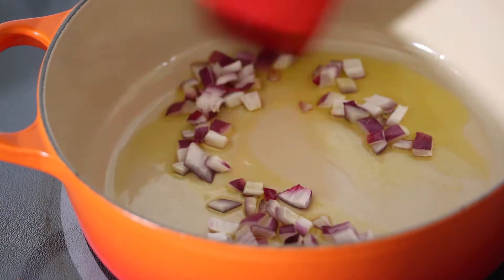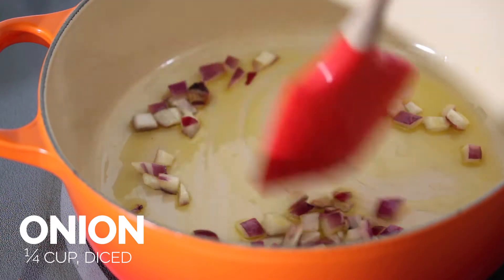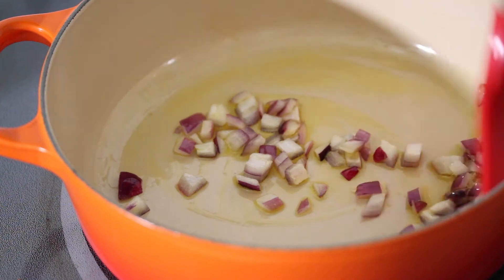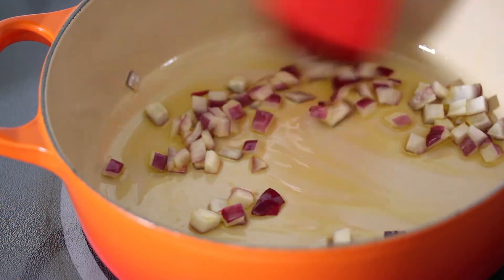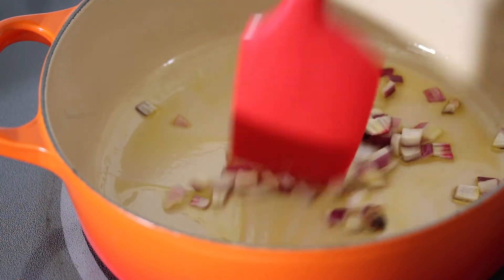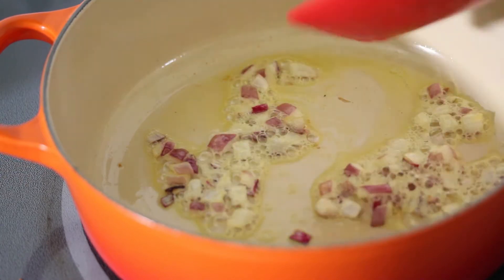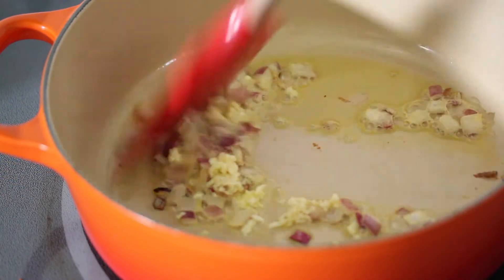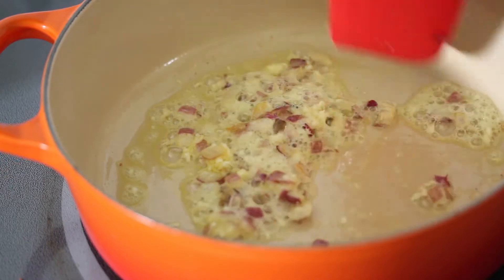We're going to start off this Meatless Monday recipe by sautéing some chopped onions with a little bit of olive oil. We're building up a marinara sauce for the baked gnocchi, so I'm just going to sauté them until they start to sweat and soften. Those are looking pretty good, so now I'm going to add in some fresh garlic. I'm sautéing this for about a minute over medium heat — don't want it to burn.